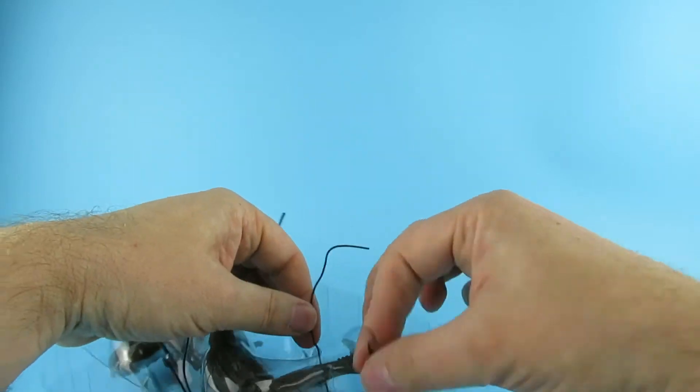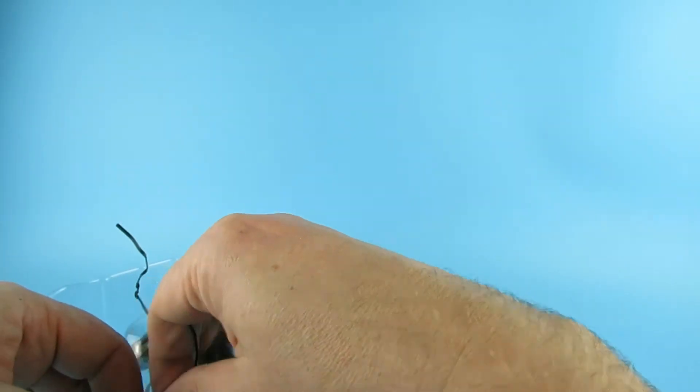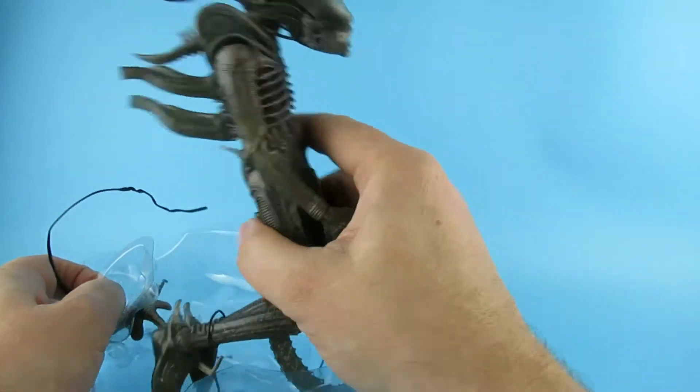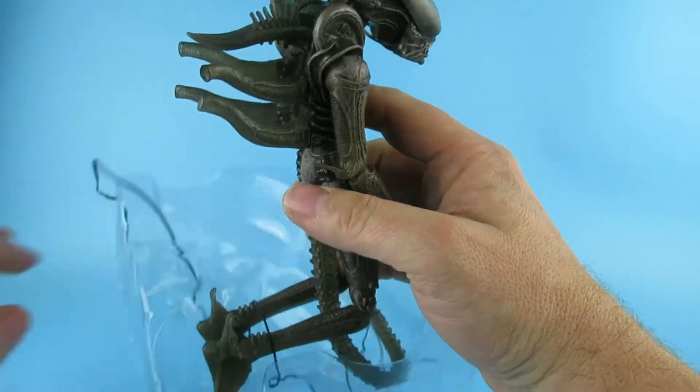That's why I bought these from AliExpress — it was a little bit cheaper. I really only wanted Lambert and Ripley, but as soon as this was a transparent one, I thought, why not?